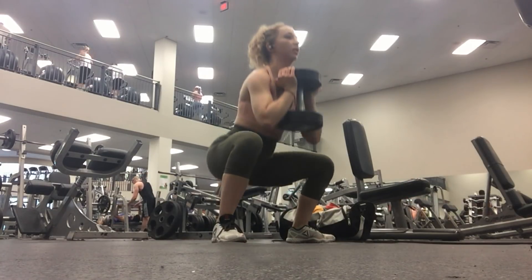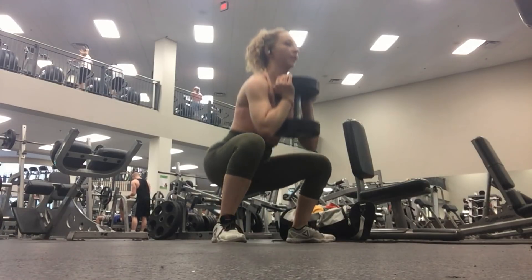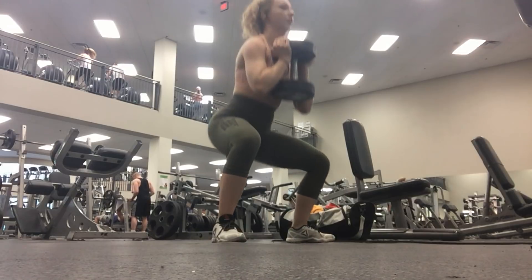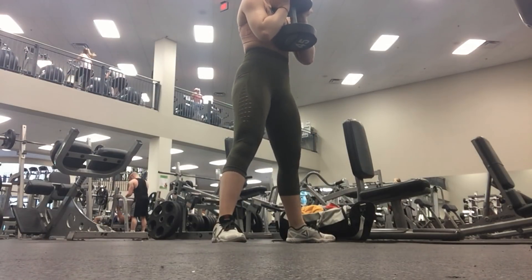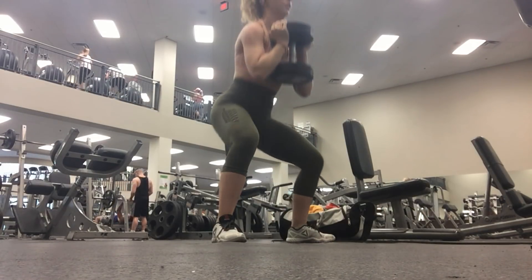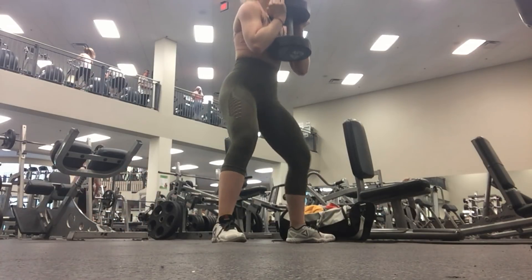In this next set, I'm going to be pulsing at the bottom of the squat — pulsing for two and then coming back up — and I'm going to be doing eight of these. I actually miscounted, I think I just did seven in this clip. So after I do this set, I go back to the slow and controlled goblet squat for 10 reps, and then back to the pulsing for eight reps.